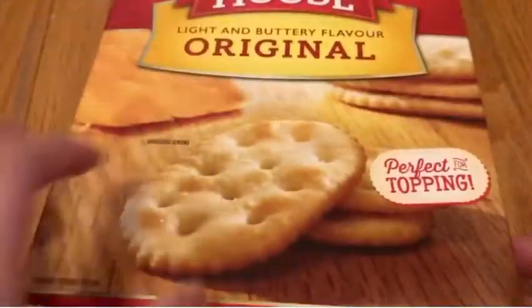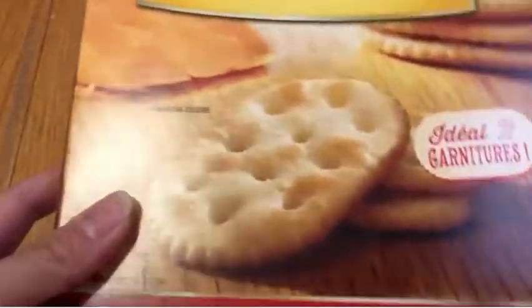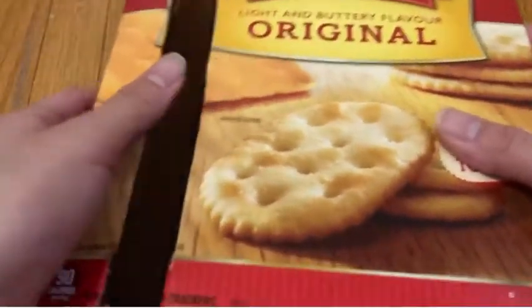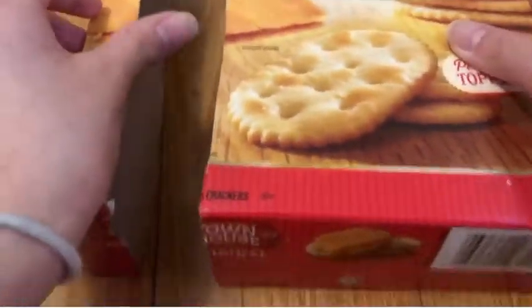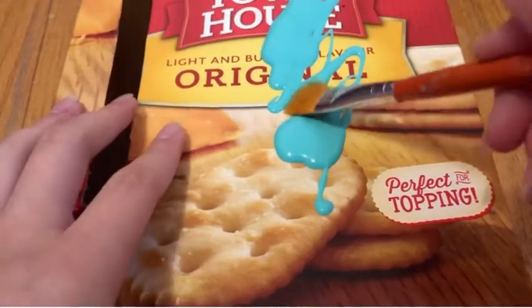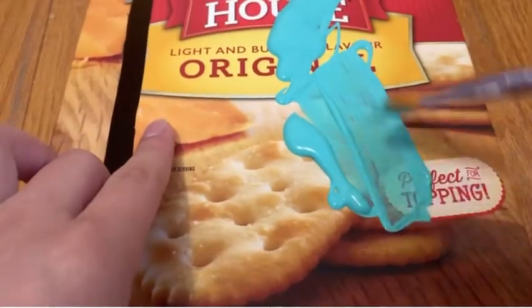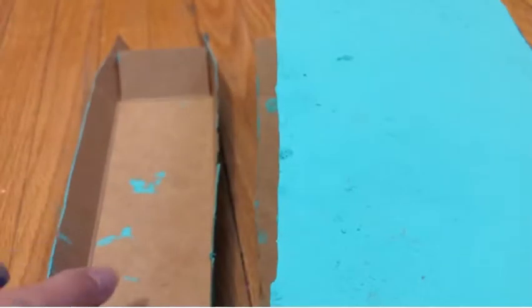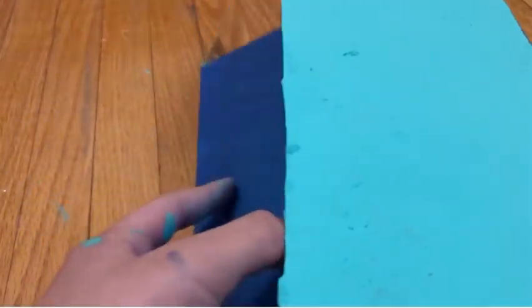The first step to making your vending machine is to get your paperboard box and cut it and paint it. You're going to cut off the side so later you can do the window of the vending machine easily. Then you're going to paint it — I painted mine blue. You can do whatever color you want, you don't even have to paint it, but I just wanted to because I don't want a cracker on my vending machine.